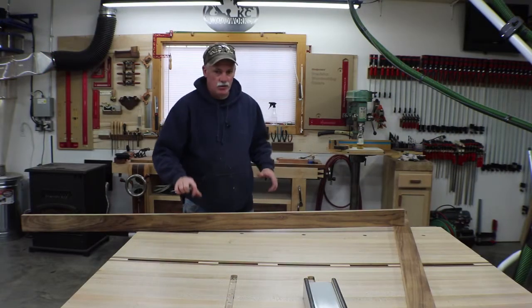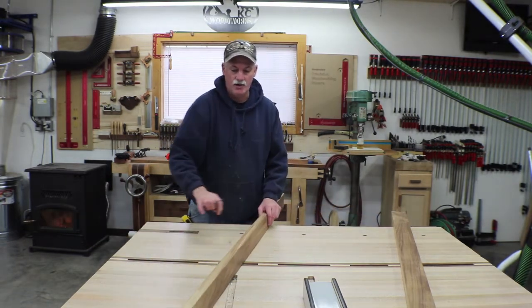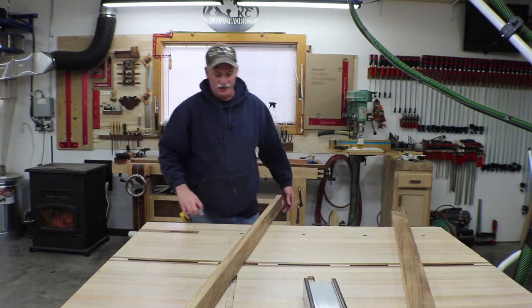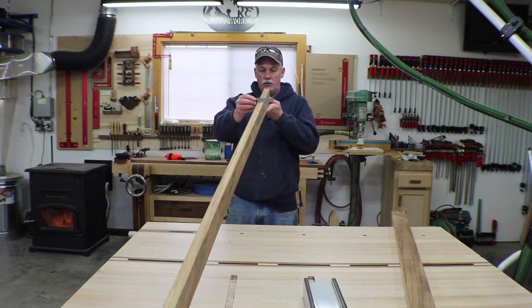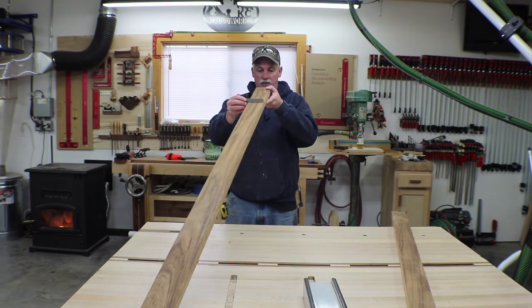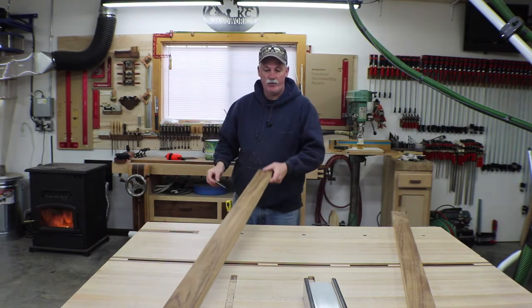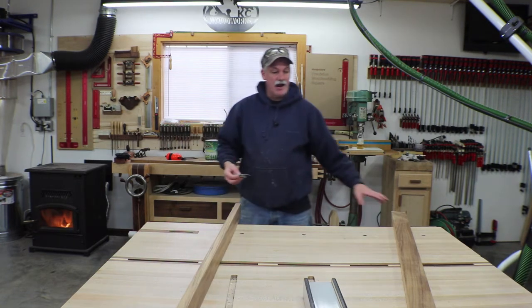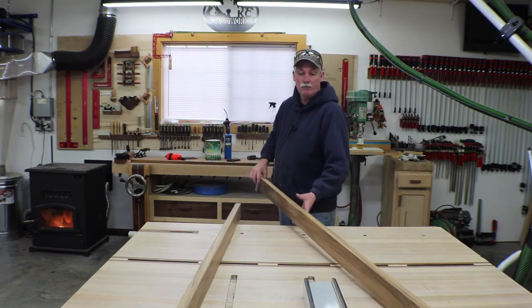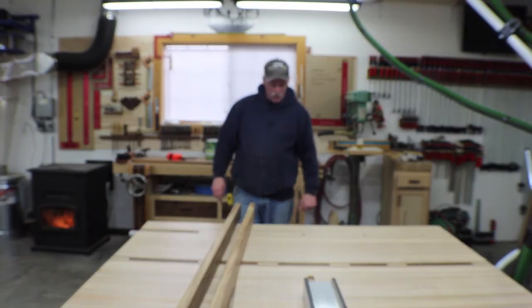I didn't use the jointer when I milled this stuff up. I was very fortunate — this lumber was extremely flat, so I was able to just skip plane it and then clean it up at the table saw. It is just dead on, so there's no reason to add an extra step or remove more material when I don't have to. These rails are pretty much finished other than sanding and getting the notches in them for the cross pieces, so that's what we're going to do next.